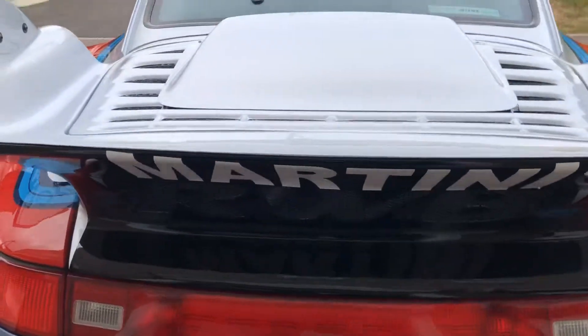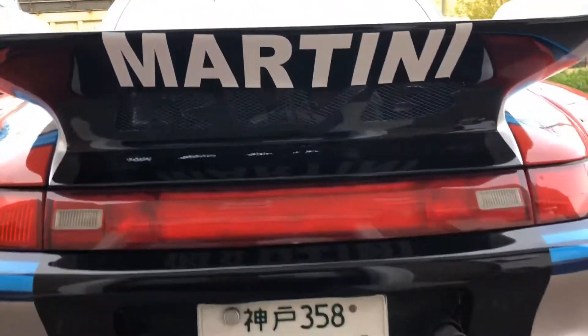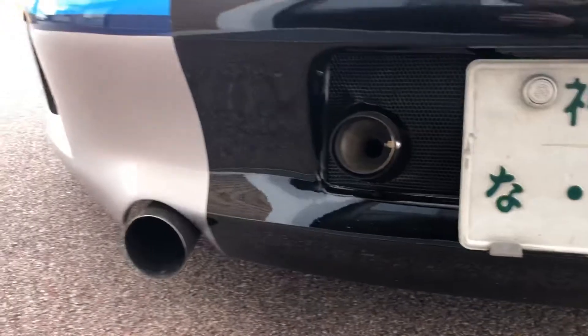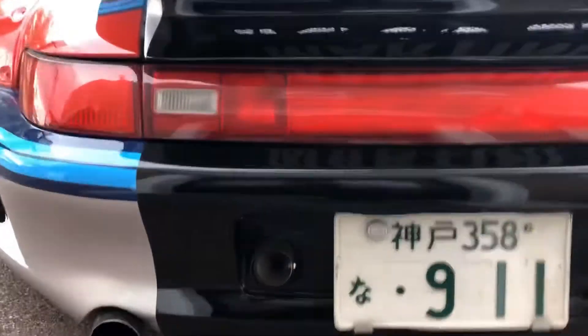This is the rear. Martini. This is the exhaust — now it's a silencer. It's inside so it's very quiet.